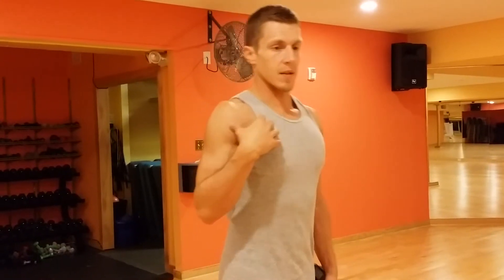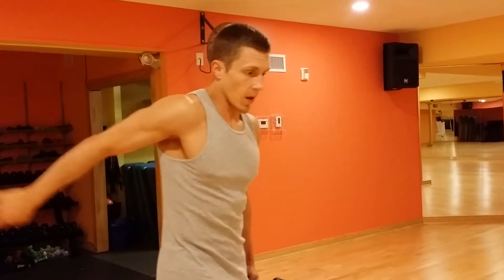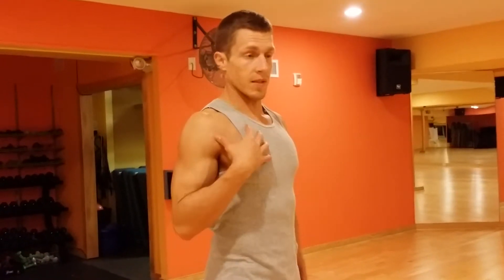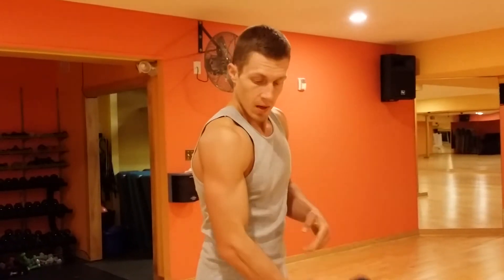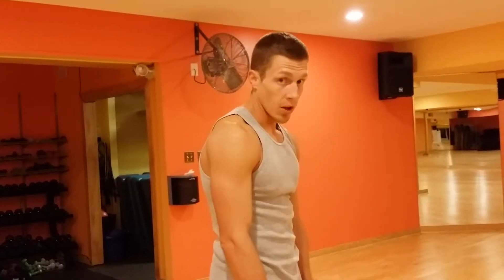So what happens is, because of all the activity you do reaching forward, you don't spend a lot of time going like this behind you — mainly because you look kind of like a weirdo. But as you're reaching forward all the time, this all starts to get tight. Even the biceps come up and run underneath the shoulders, all of that can get tight and it actually ends up doing this number. I'm sure a good majority of the people watching are like, that's me — that's again 98% of the people I work with got a little bit of this going on.